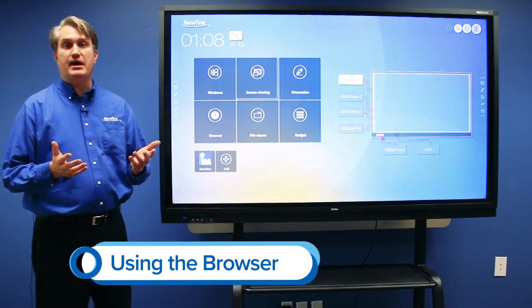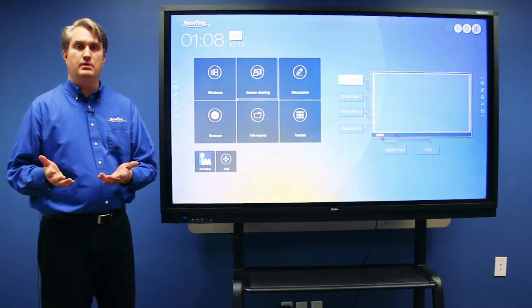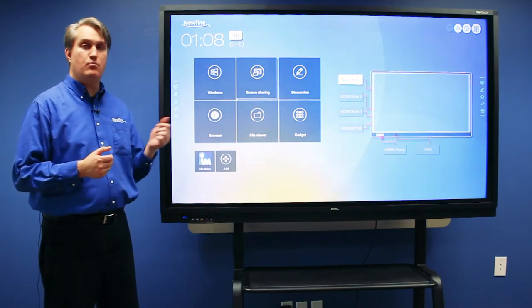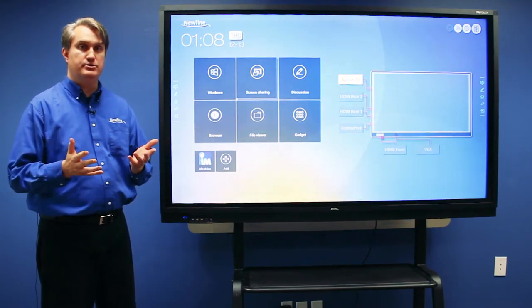There may be times when you'll need to get to the internet but don't have access to a computer. If the RS is connected to the network, you can actually use the embedded web browser to access web pages.